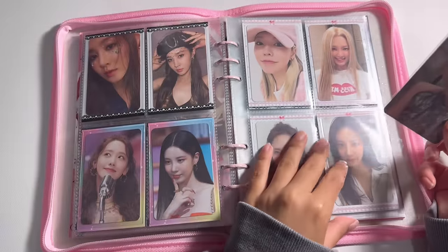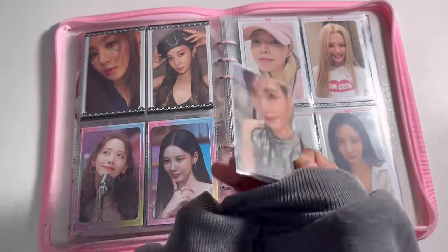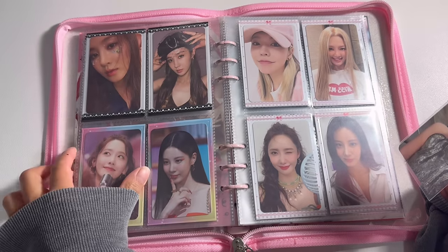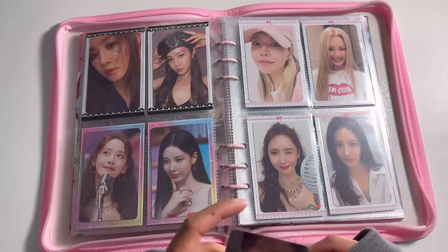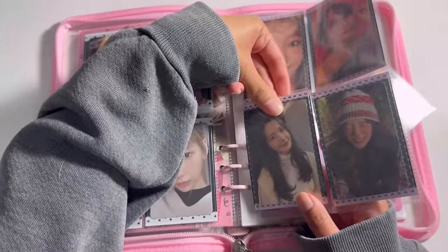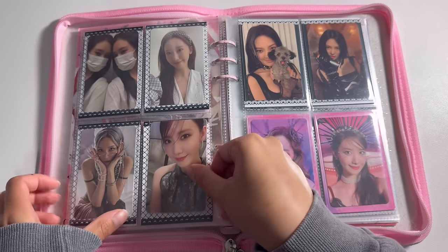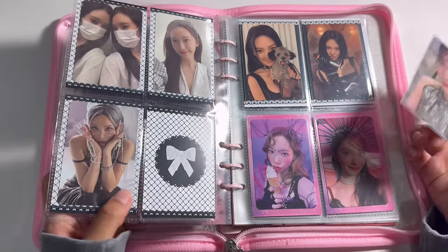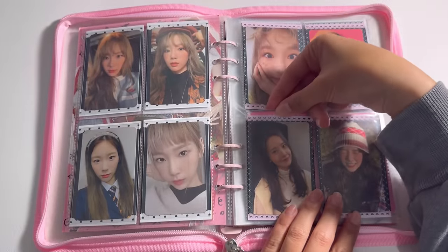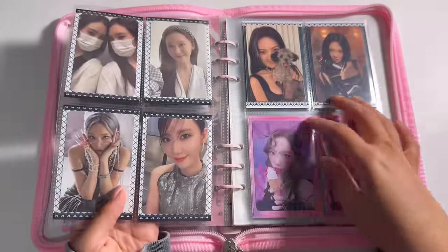I got this Yuna Forever One card at K Play Fest and it was only like two dollars. I'm trying to figure out where to put this — I think I'm just gonna leave it in here because I don't really want to move things around and everything looks nice.